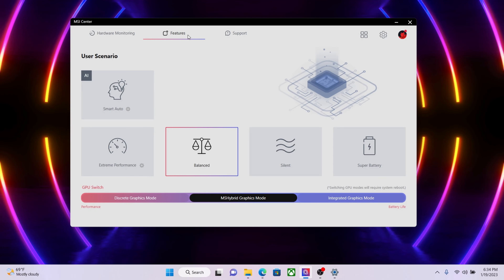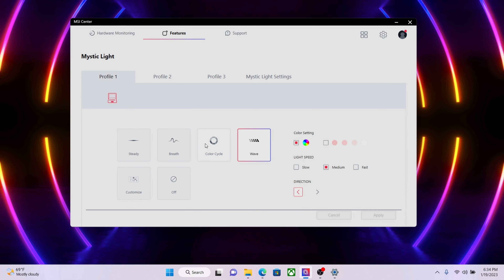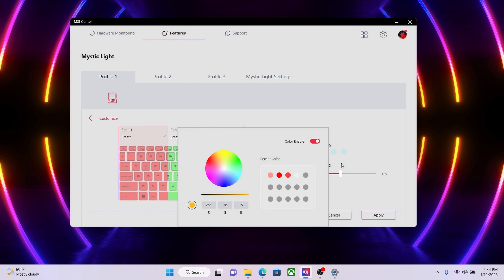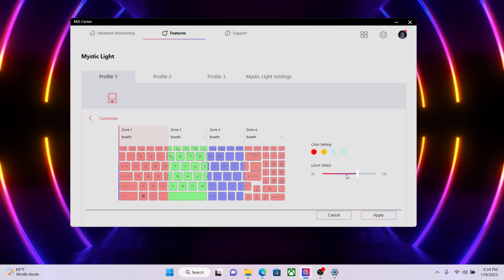You definitely don't want a laptop that looks the same as everyone else's, and it's even better if you can show your own style. The Pulse 17 and 15 series feature a programmable keyboard that lets you create your own kind of gaming laptop. In MSI Center, select Features, then click Mystic Light. In the Mystic Light page, you can choose how the light color pattern changes by selecting the LED style you like or selecting the backlight color. There are also three profiles for storing your customization settings.